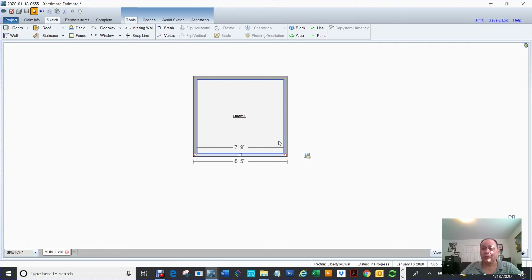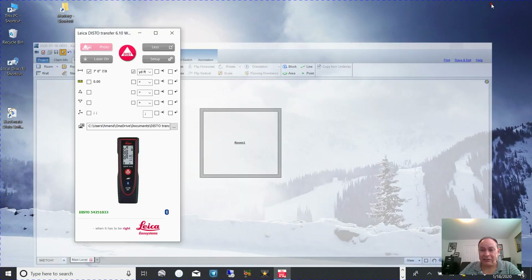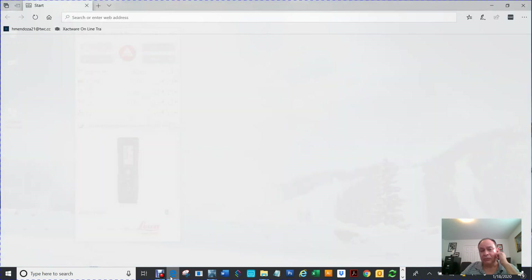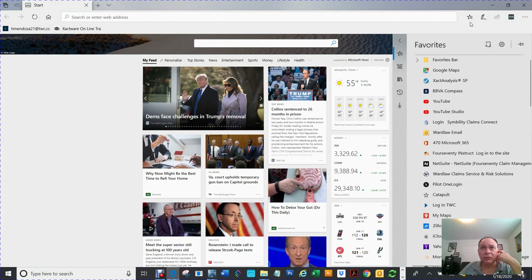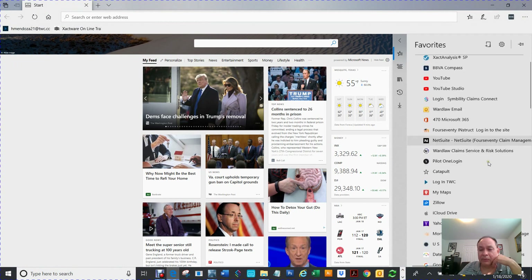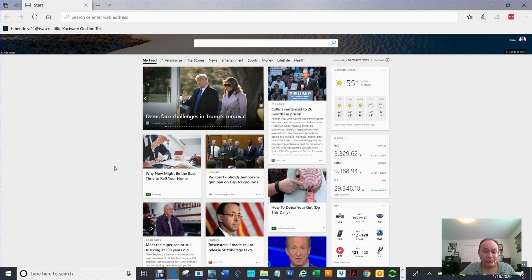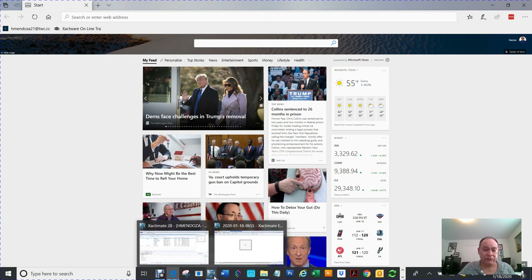Anyway, guys, that is it. If you ever have questions about Symbility or Xactimate, I have about 71 videos out there that explain a lot of stuff. You can email me at hectormendoza0219@yahoo.com — that's H-E-C-T-O-R-M-E-N-D-O-Z-A-0219 at yahoo.com. Email me and I'll write you back; you can even ask for my phone number at that point. I teach a lot of adjusters and contractors a lot of different cool stuff in Xactimate. Thank you for watching — I'll see you on the next one.